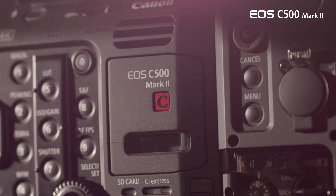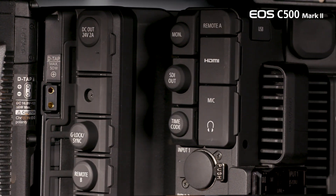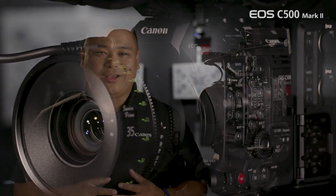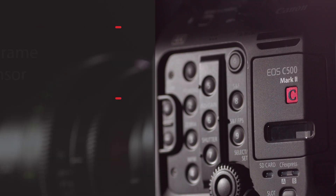Hi, I'm Charles LeBlanc and I'm here to introduce the new EOS C500 Mark II, an incredible tool for capturing stunning 5.9K, 4K, or 2K videos in a compact and modular design. With a price tag under $20,000, this camera offers full-frame shooting capabilities in a familiar form factor.